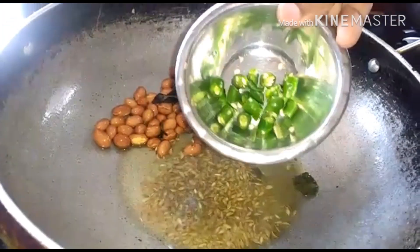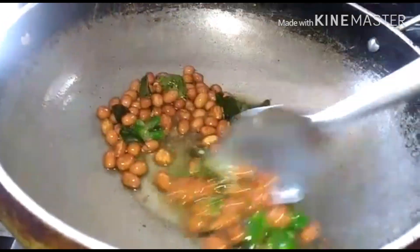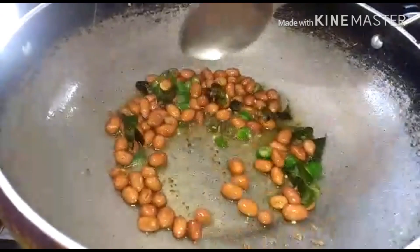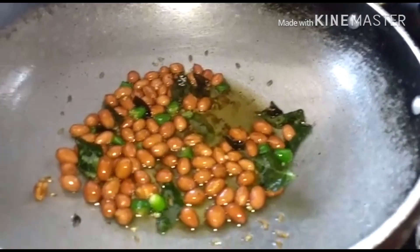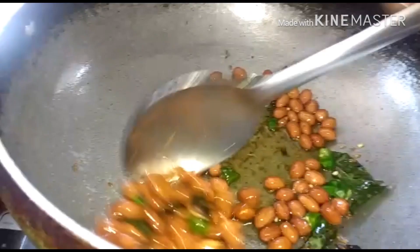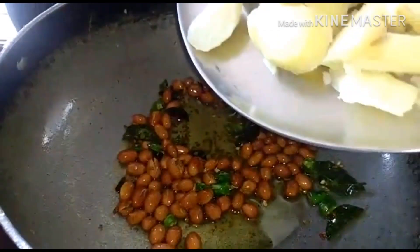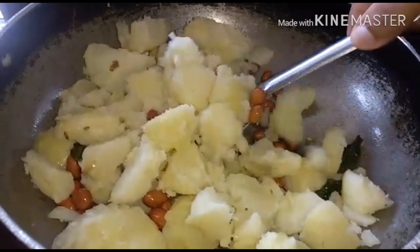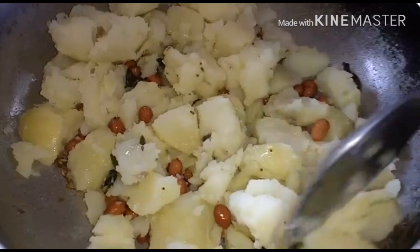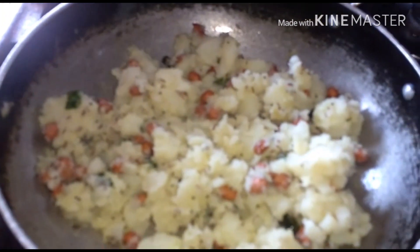Now add in two slit green chillies, or as per your taste, and mix well. They are nicely fried. Add in half a teaspoon of salt and mix well. Add in four to five boiled potatoes and mix well completely.